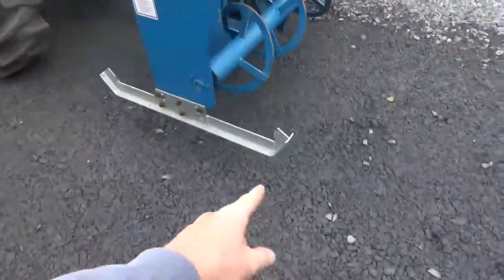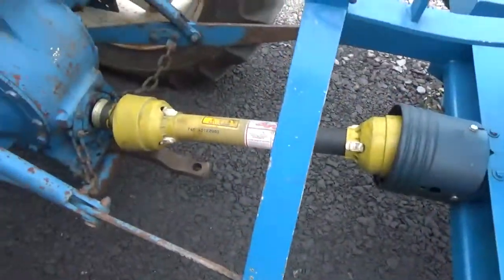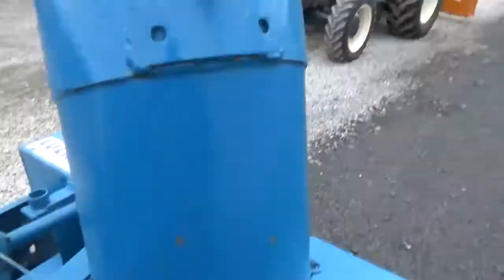It does have this set of skid shoes somebody had built for it — really nice long skid shoes. It works nice on a compact tractor. We just have it on our Ford 3000 diesel here so people can see how everything works.